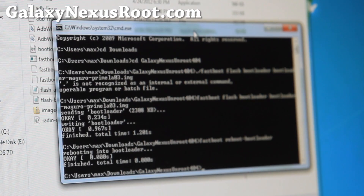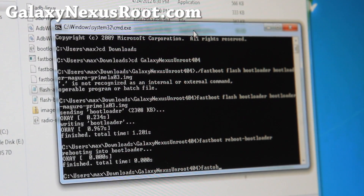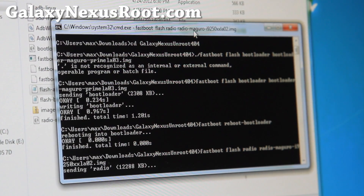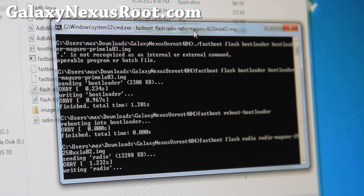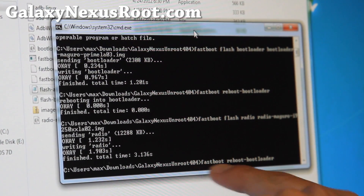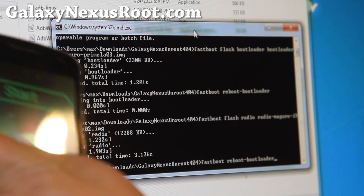Next, type: fastboot flash space radio space radio-maguro-[version].img. Hit enter and this will flash the new radio. That flashed the radio. You can use the arrow buttons to reboot the bootloader again, or you can type: fastboot reboot bootloader. This will reboot the bootloader again.